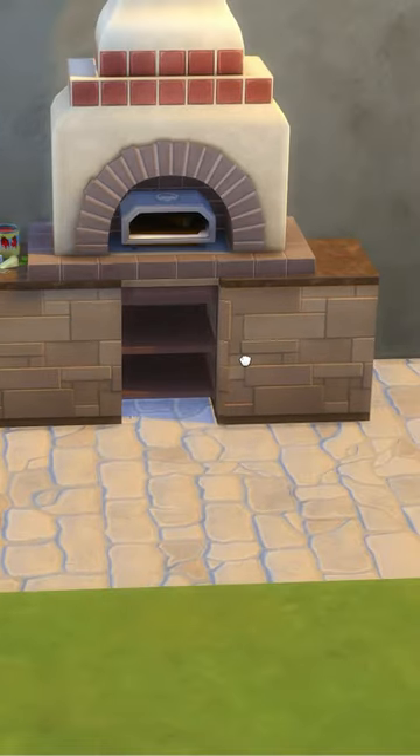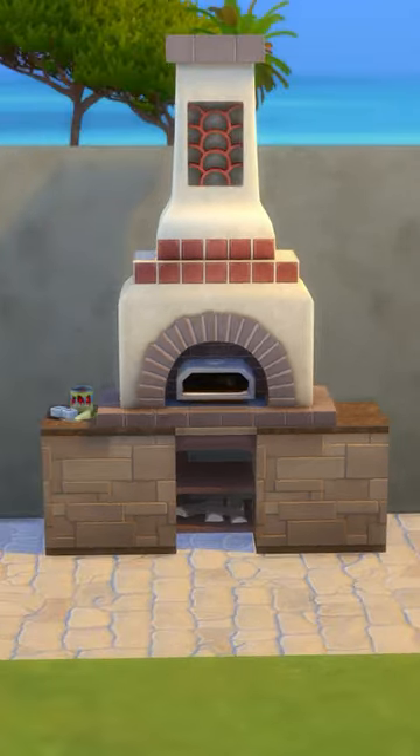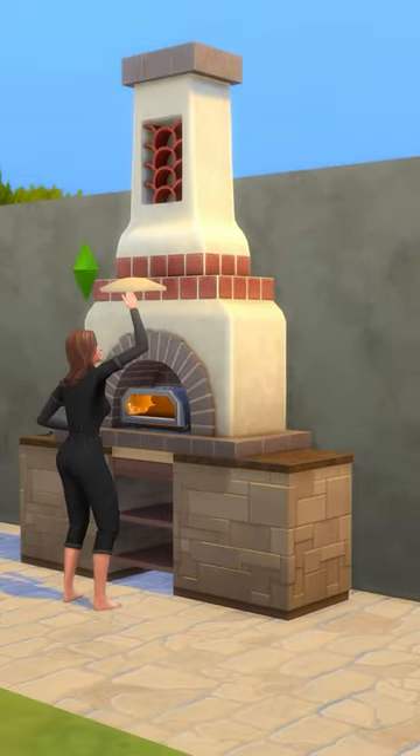To make it look more like an oven, use this debug wooden object from Base Game and place these on the bottom shelf. Now it looks a little bit more like a traditional Italian pizza oven instead of just the more modern day one. And like I said, this is fully functional because we placed that fireplace in the basement. And that's it!